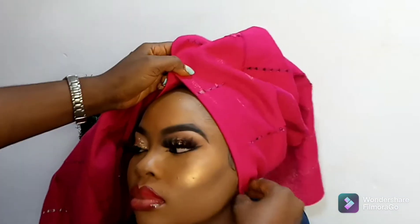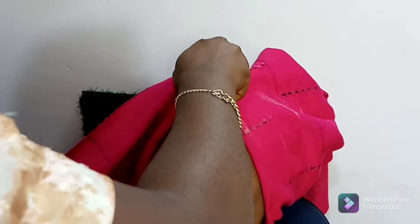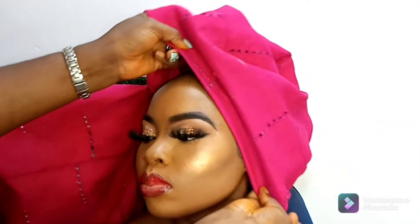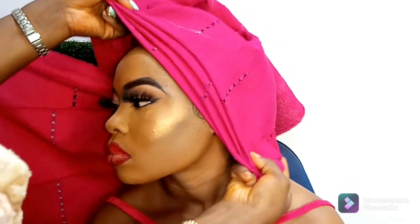All you need to do is fold the tip of the gele, then fold the gele into three. When you fold it into three, one length will be longer than the other. The one that is shorter is where you have to start your pleating from.